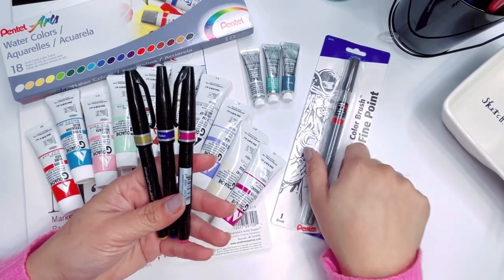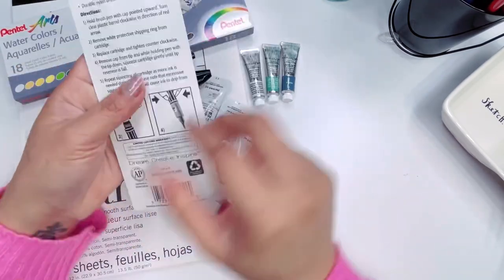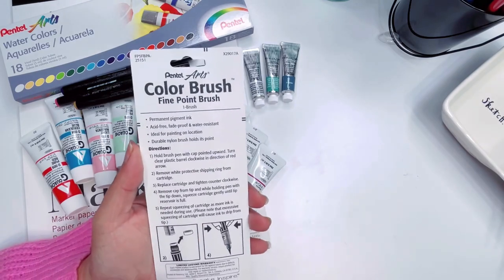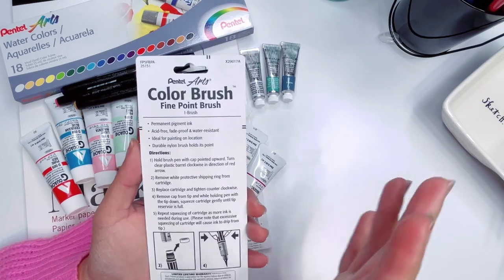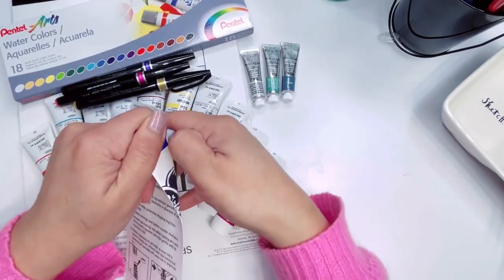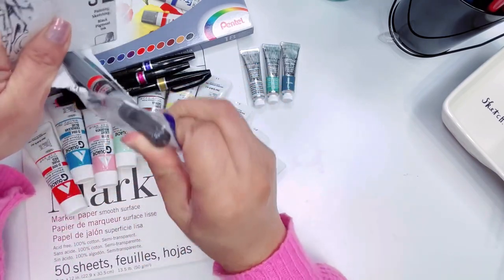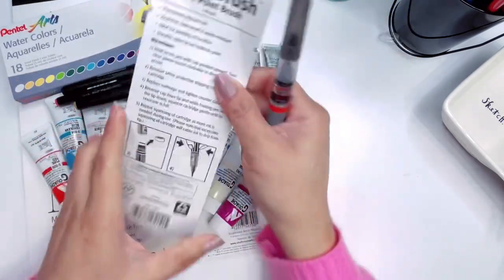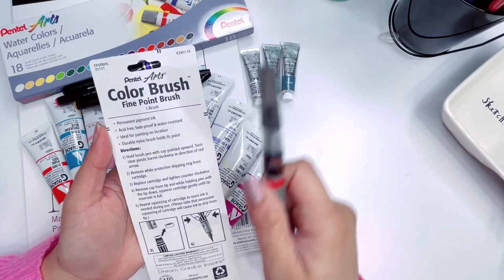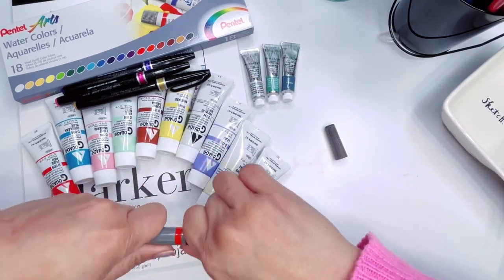So I picked up a couple of Pentel products. I have the Fine Point Brush Tip. This is really good for my type of line art — the way I do line art I really love the thin and thick, kind of like those comic books. This creates that thin and thick line. This is a black pigment ink, so it's acid-free, fade-proof, and water-resistant. It's lightfast, super cool, and it's permanent once dry. That means you can use this for watercolors and it's not going to move or smudge.